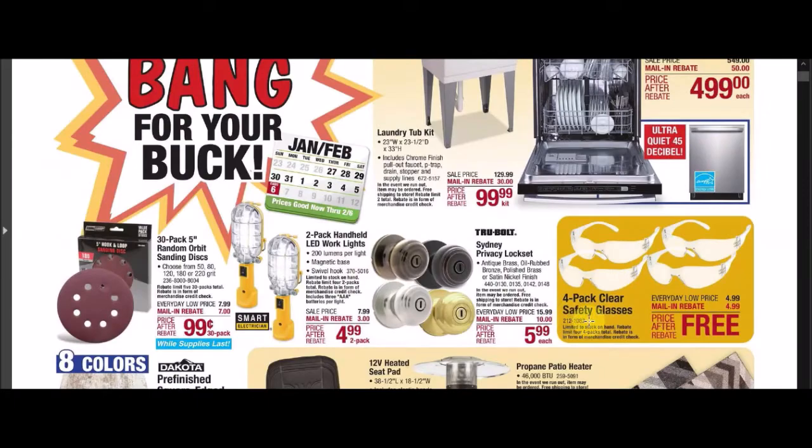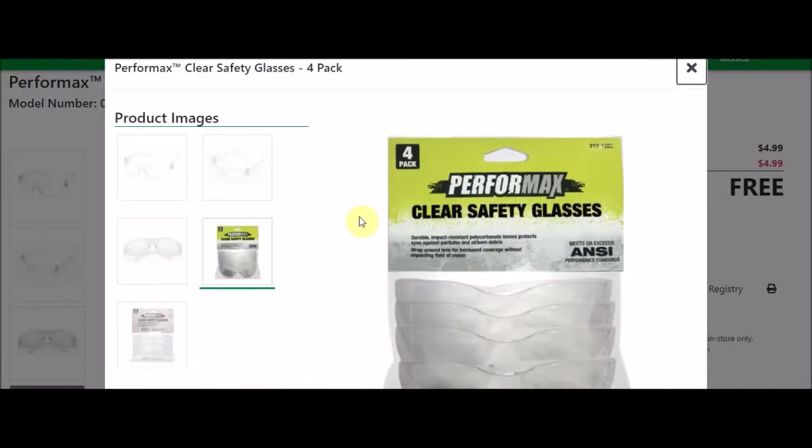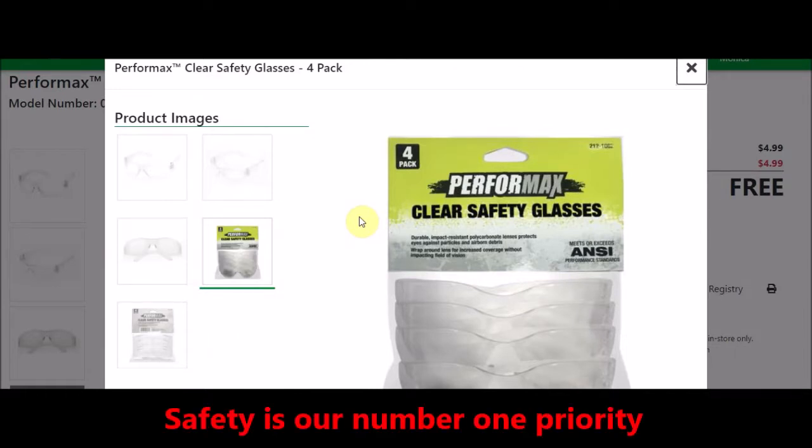We have the 4-pack clear safety glasses — the Poreformax clear safety glasses, 4-pack. SKU number 2121082. Everyday low price is $4.99. There's a mail-in rebate with a limit of 4, $4.99 off, making the final price free. You can barely see these in this picture, but here's another image — they could look like this in the package. Just remember, safety is our number one priority.